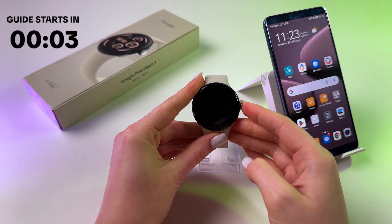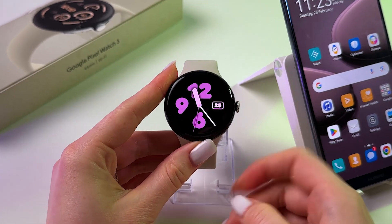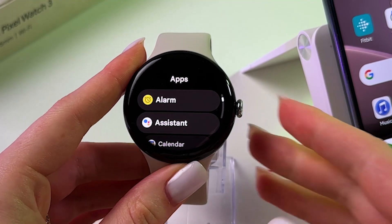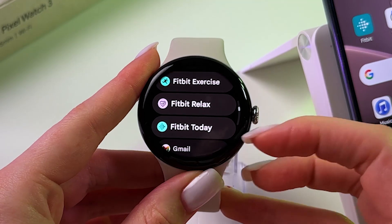Hi, let me show you how to use the temperature sensor on Google Pixel Watch 3. We need to start by pressing the scroll wheel on the watch to open the list of apps, and then go through this list to find Fitbit.